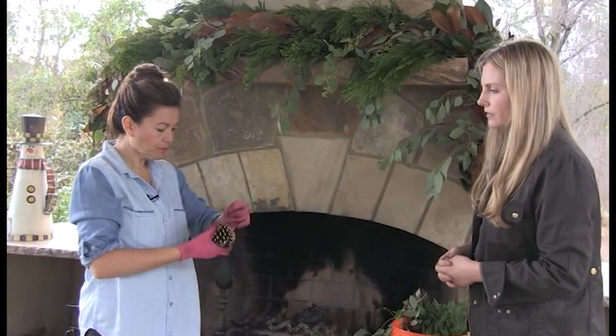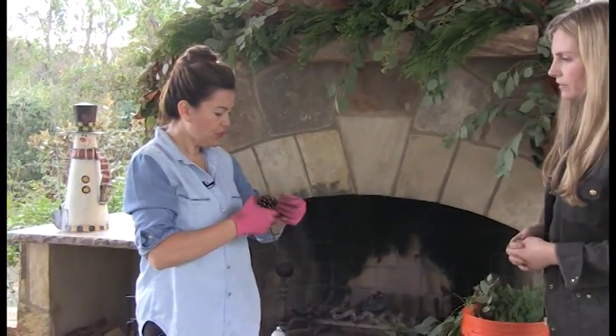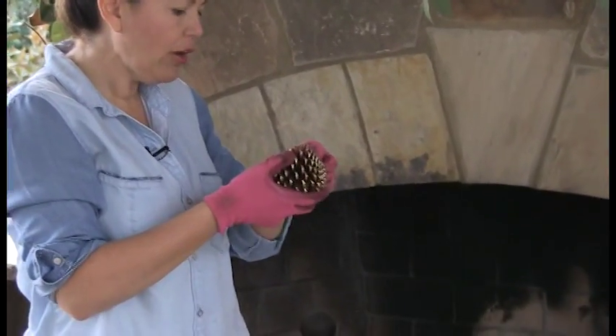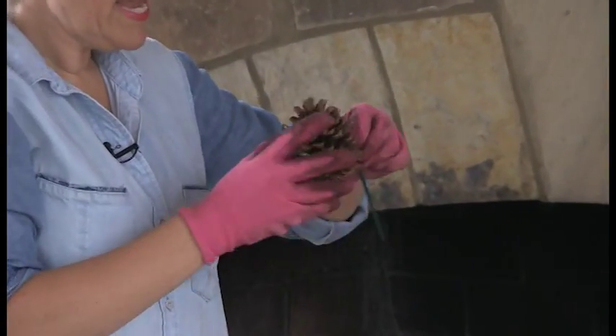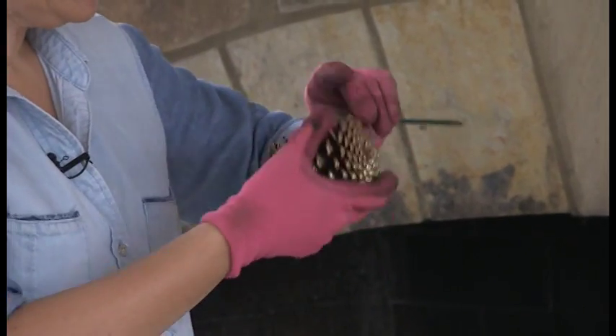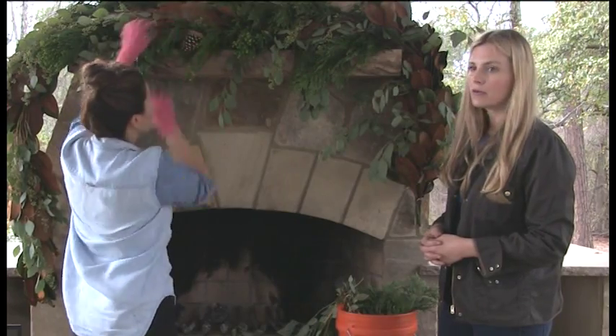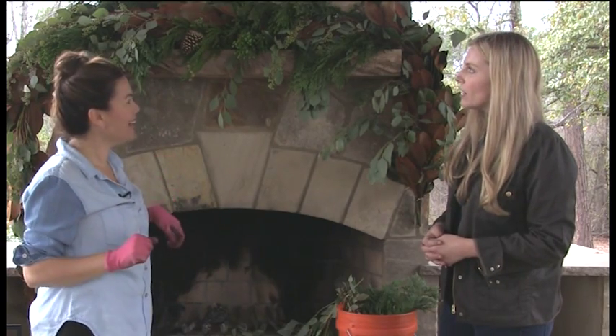You can add some of the sprayed pine cones to add different layers. Another neat thing you can do: these are called wire picks — you can buy these at Michael's and use them to wire your pine cones in place if you have time. If you don't, just place them up there. Let me show you this really quick trick: just simply take the wire, wrap it around the pine cone, twist it, and then you can stick in this little tiny pick and it helps hold the pine cone in place.